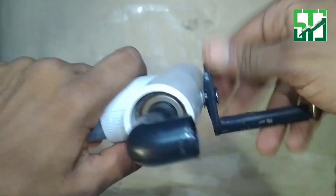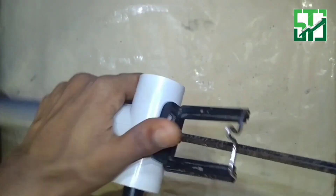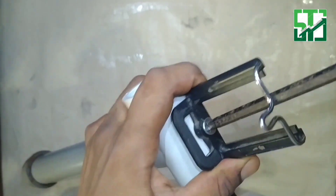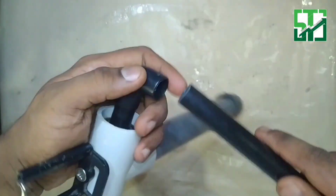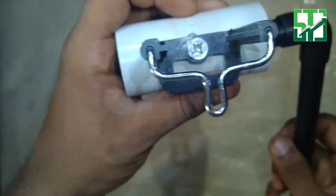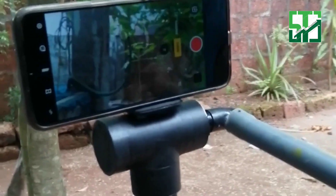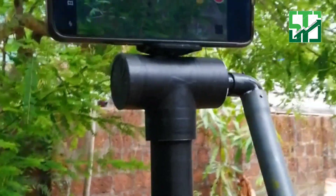I'm going to tighten it. Let's put the sticker on the side.